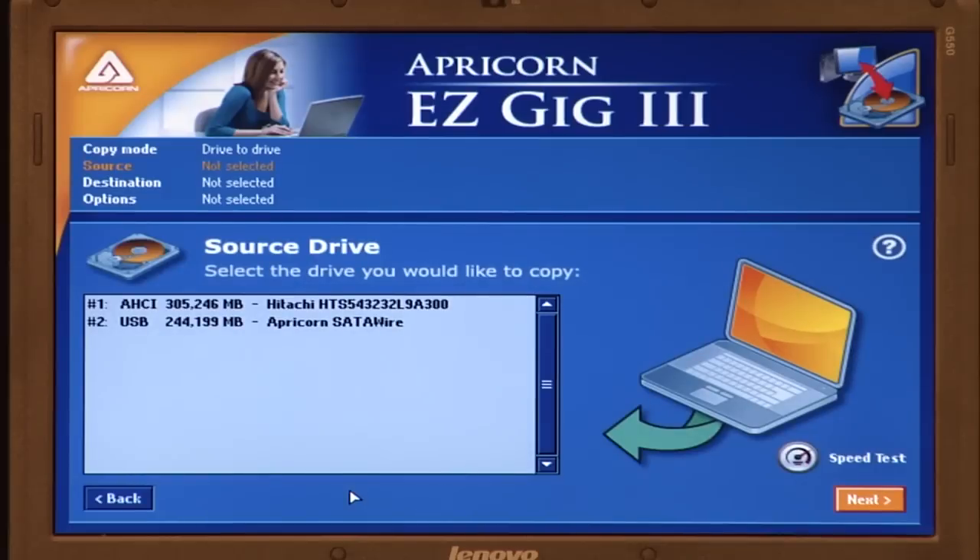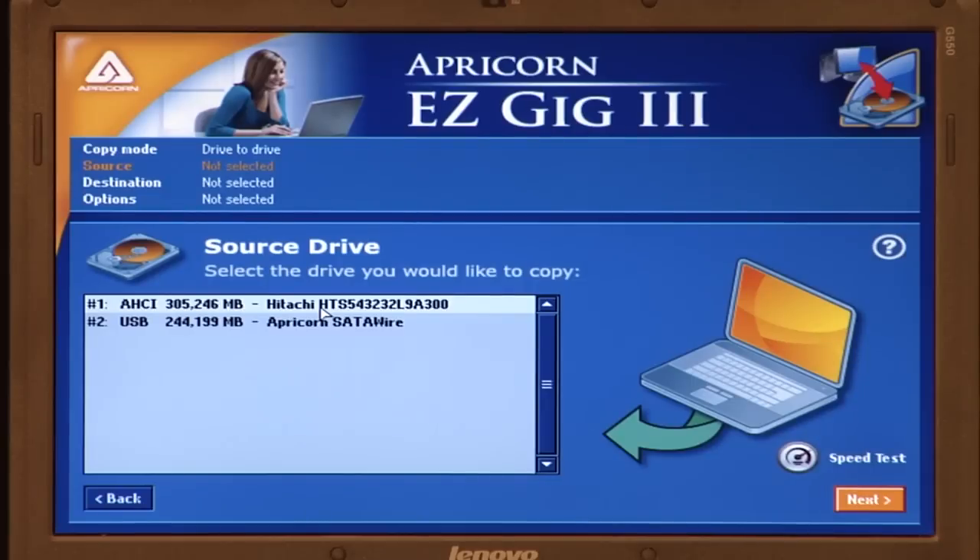EasyGig will scan the system for connected drives. You must have the Crucial real SSD attached to the included wire to work with the software. The software will ask for the source drive — select your original drive from the list and click Next.